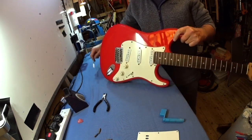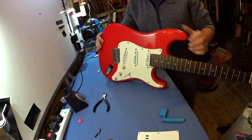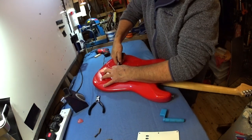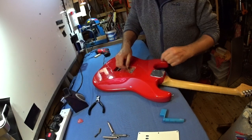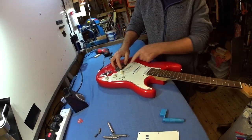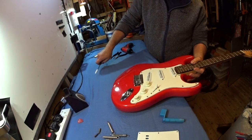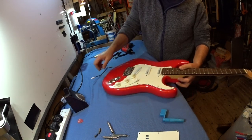Hank Marvin used to use it a lot with the Shadows in the 1960s - it was a very characteristic tone. Fender called this the synchronized tremolo - he called it a tremolo bridge. But it's not really a tremolo - wobbling this up and down with the whammy bar is actually a vibrato system. It makes the string go up and down in pitch. It's operated by the arm and it's kept in tension by these springs behind here, which we'll take out. Three standard springs that, once you take out, you won't get any action from your vibrato unit.